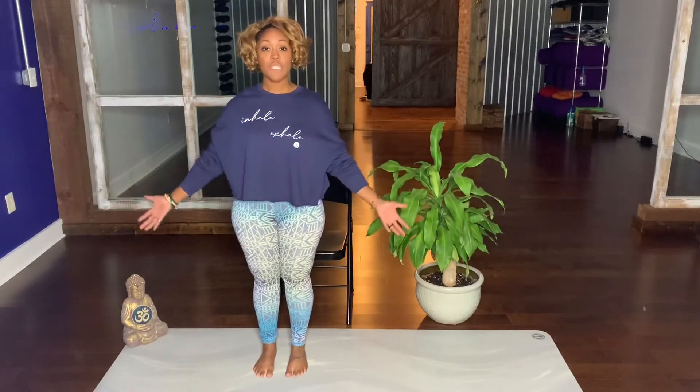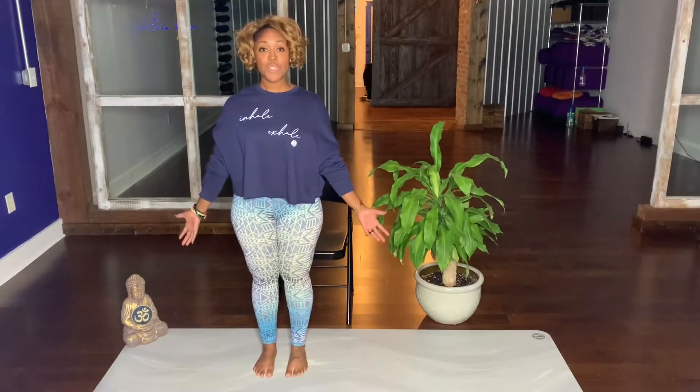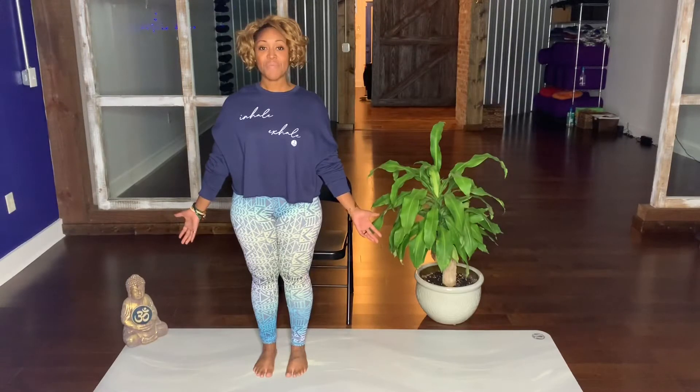We're going to come to Mountain Pose, Tadasana. Palms facing forward, shoulders down and back, pressing into your heels. Breathing here. Engage your quadriceps. Tug your tail going forward, which engages your lower abs.